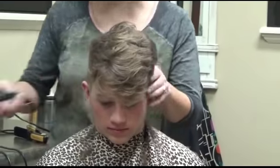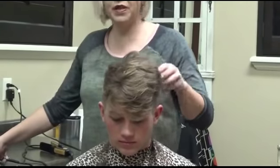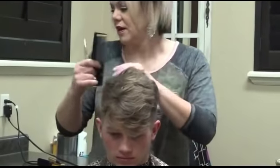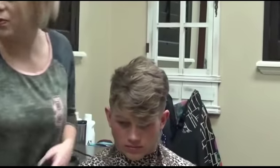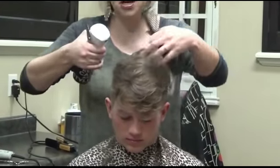With lighter hair, it blends really easy. If you're going to have dark hair, it's probably going to be a little bit harder to blend the one to two — not bad, but you'll probably have to blend it a little bit more. So his is looking good for now, and I'm going to start the top.